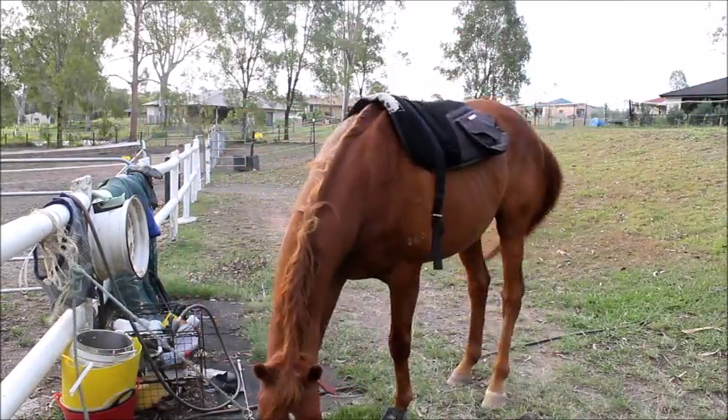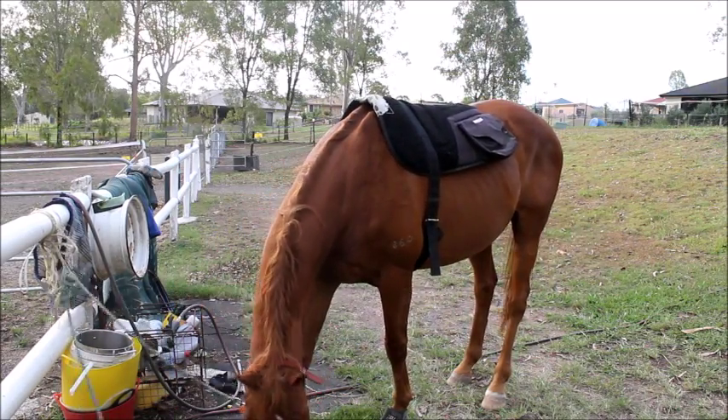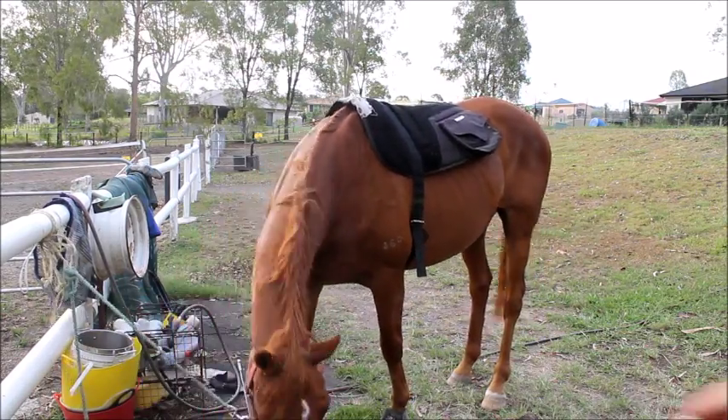Just chucking on some bell boots because for whatever reason he trips over when he's not wearing them, and when he's wearing them he picks his feet up more. It's not overreaching — yes, I have watched him before with other people riding.